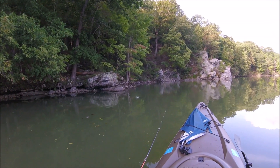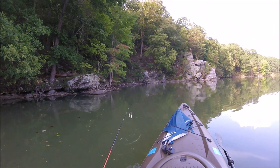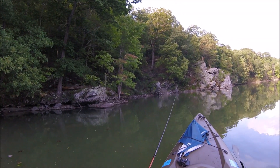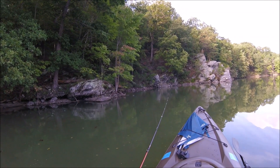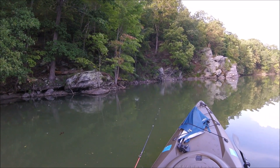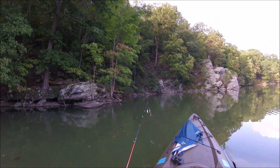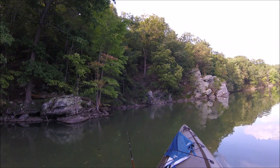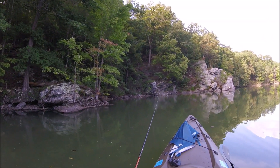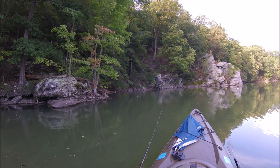Hey everybody, I'm out here fishing at Pretty Boy Reservoir. If you're anything like me, you use your trolling motor for just creeping along the shoreline, working your way down, hitting spot after spot. If you do that with your trolling motor, you know that having an infinite variable speed control is so much nicer than having a five-speed or even a two-speed, which is what I've got at the moment — my little Water Snake T24 electric outboard. I love it, but it's only got two speeds.